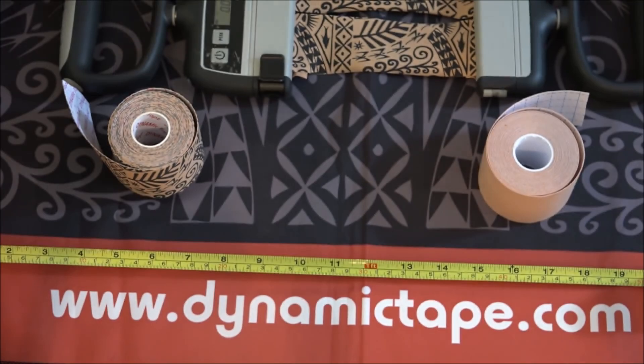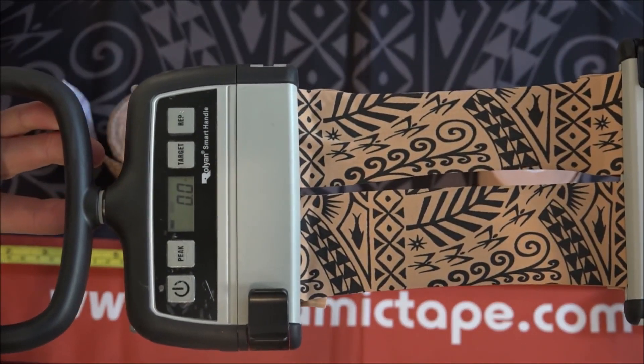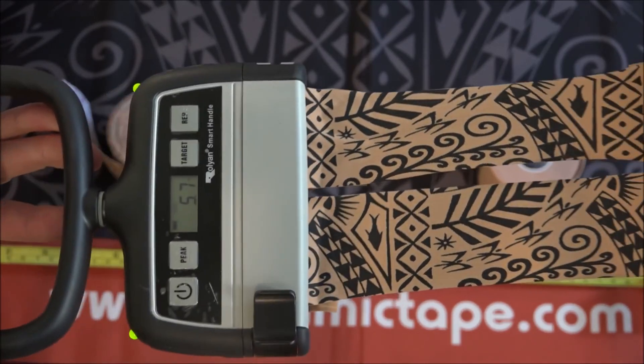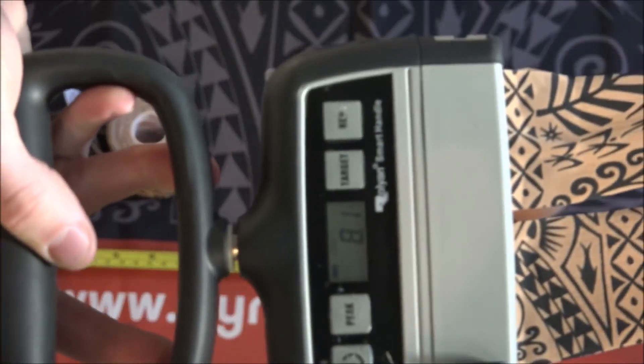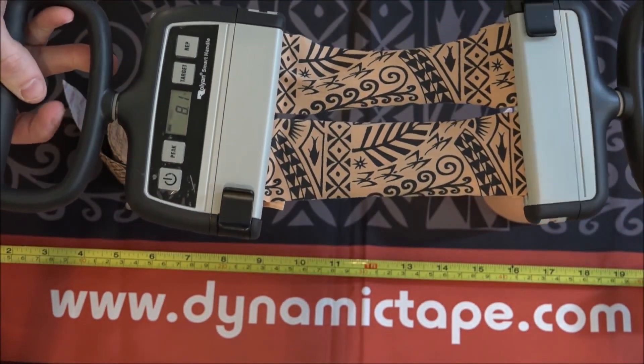With dynamic tape, you'll notice throughout the entire range, you're going to start seeing that number move. Just moving it just a few inches — that was 5.7 pounds of force. Why don't we stretch it a little bit faster? 8.1. When we talk visceral elasticity, this is what we're talking about with dynamic tape.